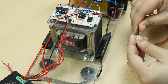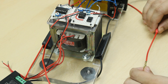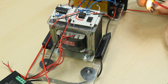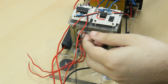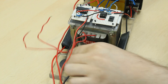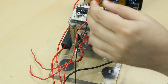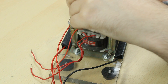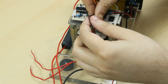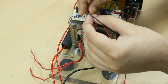Two battery connector clips are connected at the end of each of the DC power lines. The input power supply wires of both the circuits are connected together and connected to the switch.